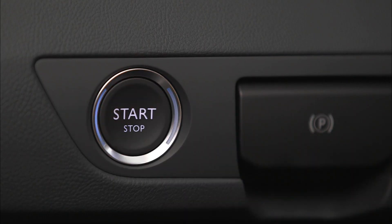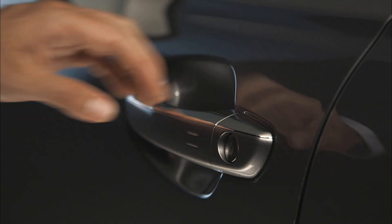Finally, when you and your passengers exit the vehicle, a light swipe of the door handle is enough to lock the doors.